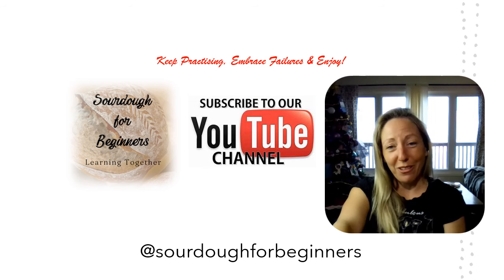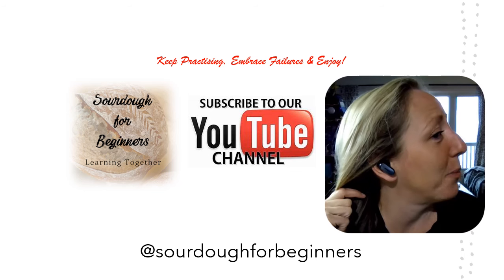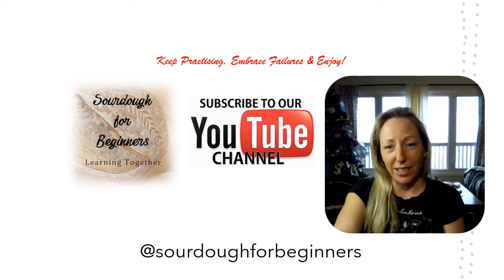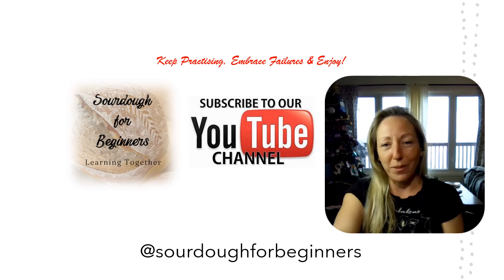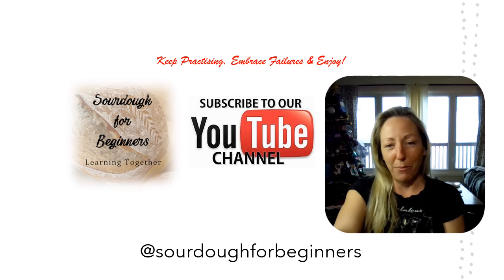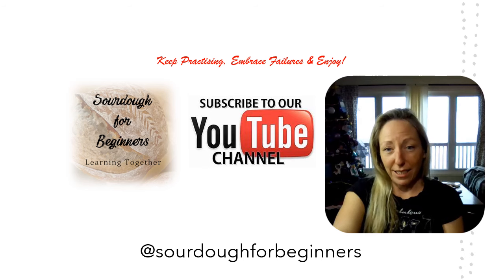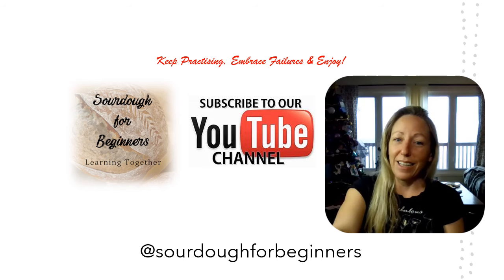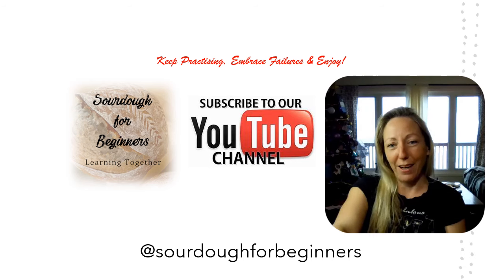Thanks so much for watching and following along — I love having you here and love making these tutorials. Please subscribe and consider getting the e-book. I also got these earbuds as a gift and they're crazy good — while I'm recording it's like I'm fully immersed in the video, so I'll share a link to them in the description as well. Everything you need is linked in the description. Comment and ask your questions — I'm always happy to help. Thanks, guys, see you later.